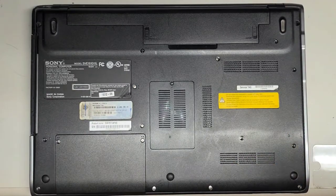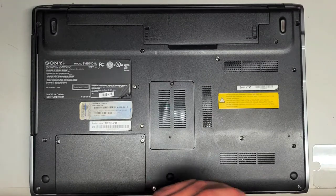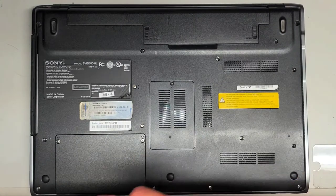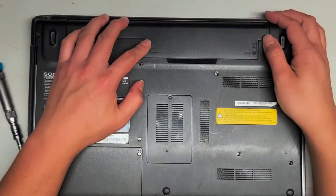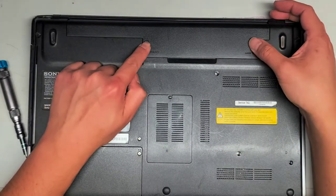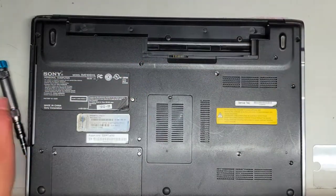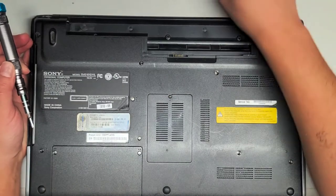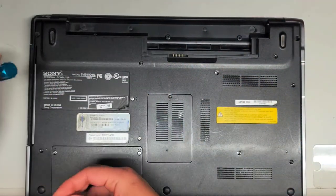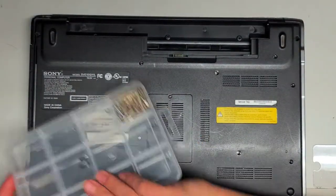So if this is like the other ones I've worked on, it's most likely going to need a PH-0 or JIS-0 screwdriver. First thing we're going to do is remove the battery. Make sure it's in the unlock position, slide it back, and then slide this one up as well — while doing that, you can lift the battery up and out. The customer replaced this battery multiple times, but I think this model is just too old.